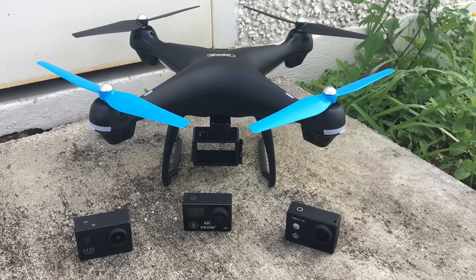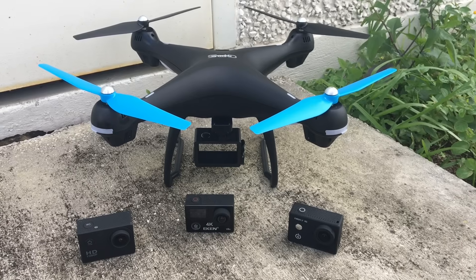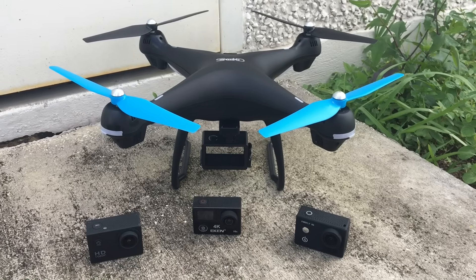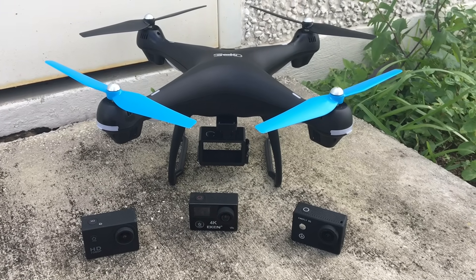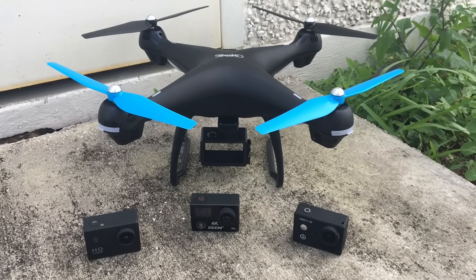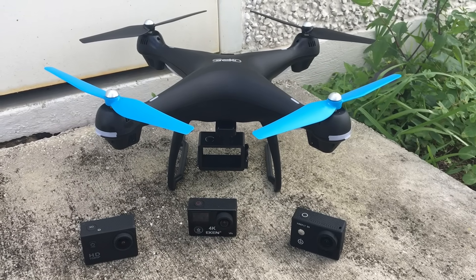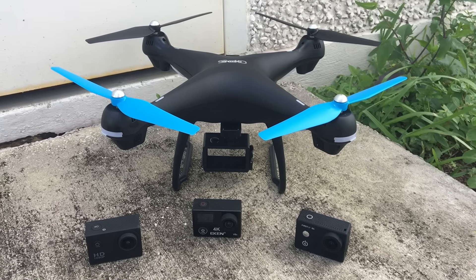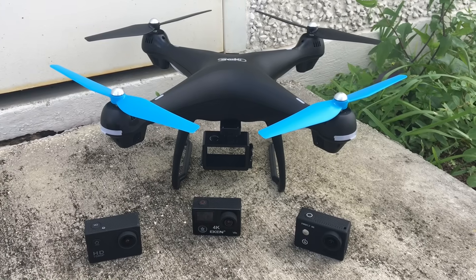Hello and welcome. Today we're going to take a look at three action cams that are high definition and gyro stabilized, that you can mount on your Promark Shadow GPS drone. These are three popular ones that are out now that provide high definition, even up to 4K, and have gyro stabilization. We're going to see which one does the best job stabilizing. So let's take a look at each.